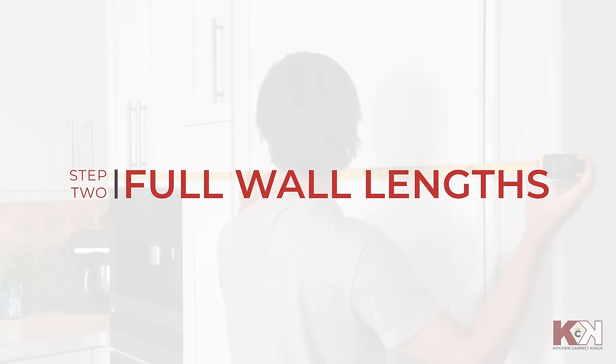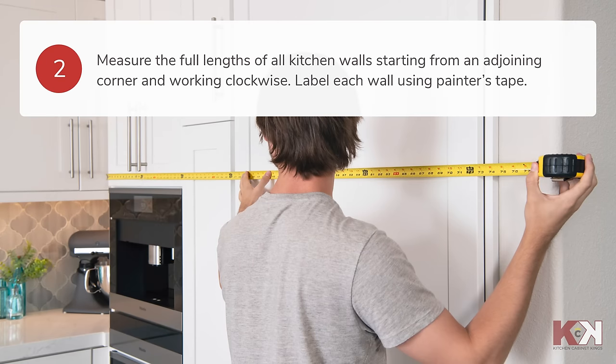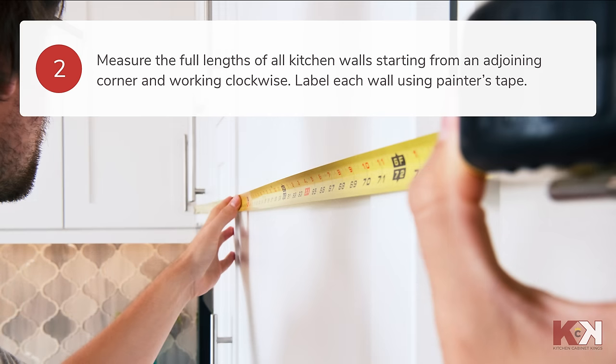Next comes the measuring. Start by measuring the full lengths of all kitchen walls in inches. Take your steel measuring tape and begin from an adjoining corner working clockwise. Record the length on your floor plan rounding down to the nearest one-eighth of an inch. Use the painter's tape to label each wall according to your floor plan.